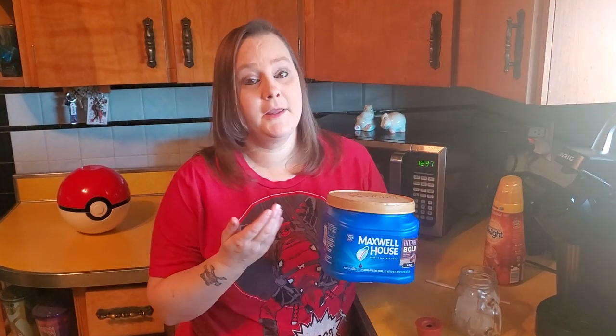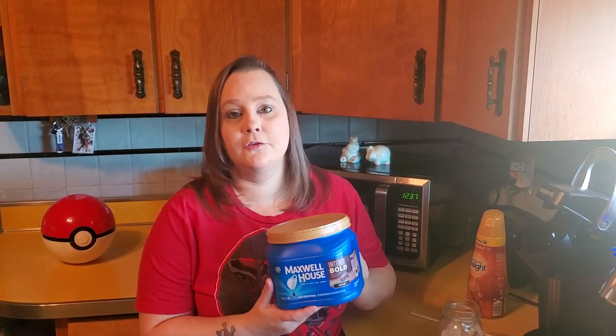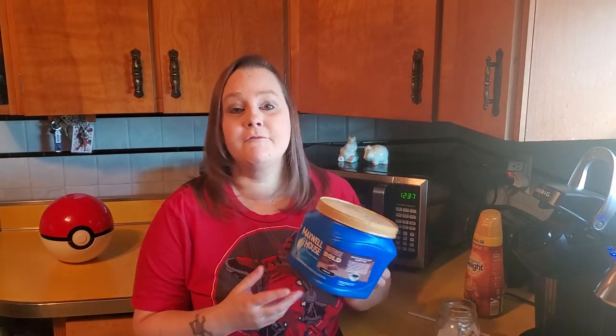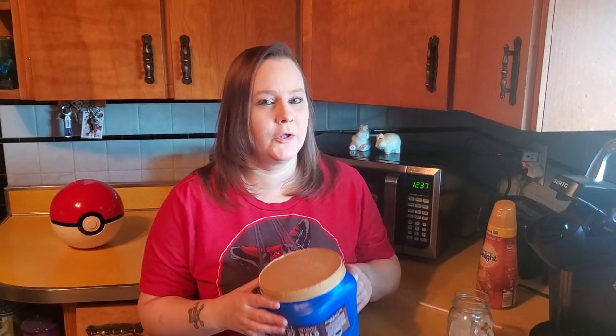I'm a really big fan of really, really strong coffee. So we use this Intense Bold by Maxwell House. This is a pretty inexpensive coffee — in fact, most times when it's on sale, it's actually cheaper than the store brand. They have quite a few varieties from Breakfast Blend, which is really a kind of weak coffee, they have decaf if you don't like caffeine, and they have it all the way up to this Intense Bold. But Keith and I really, really like strong, strong coffee, so we use this.